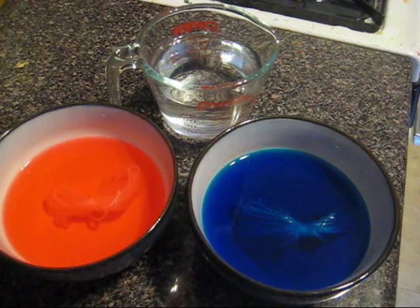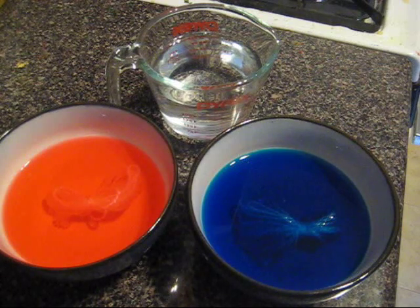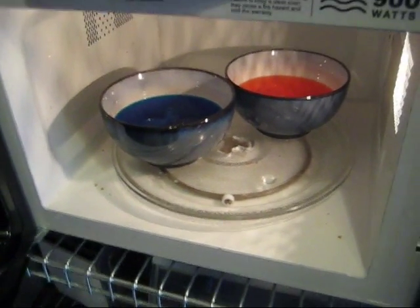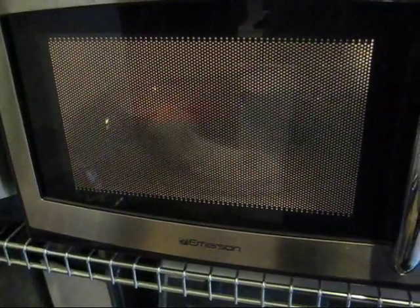I'm now going to heat these bowls of dye in the microwave for one to two minutes until the water gets really hot. After two minutes, the water in each of the dye baths is warm but not particularly hot yet, so I'm going to let it cook for another two minutes. Then we are going to let the yarn sit in the dye baths until it has cooled to where I can touch it comfortably.